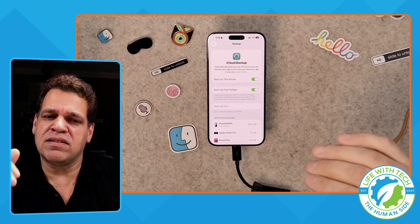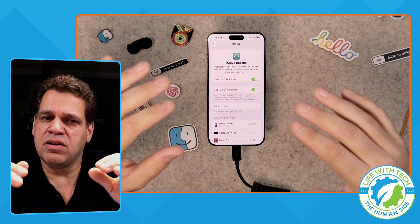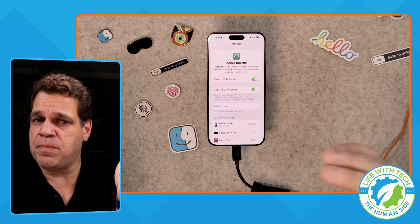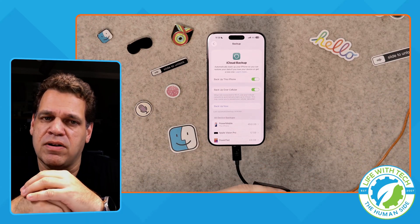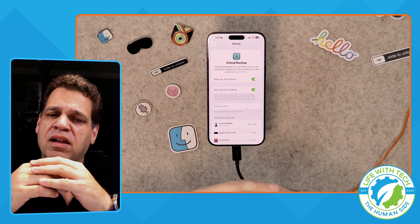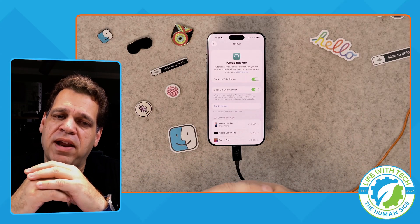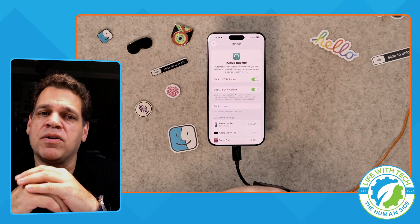Delivery dates already slipped to the 25th while most pickups still showed the 19th. What about you — did you get lucky with your order? If this tip helped, hit that subscribe button so we can keep sharing tricks like this together. Drop a comment below — I'd love to hear what iPhone you ordered, which color you picked, or if you're planning to pick up or wait for delivery.